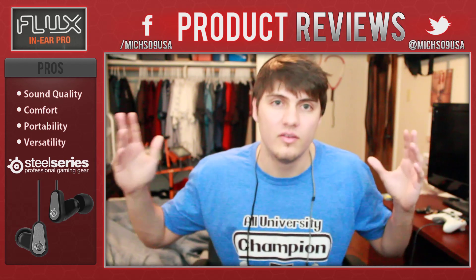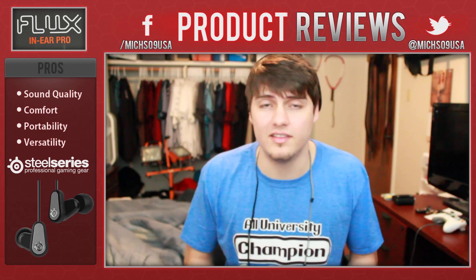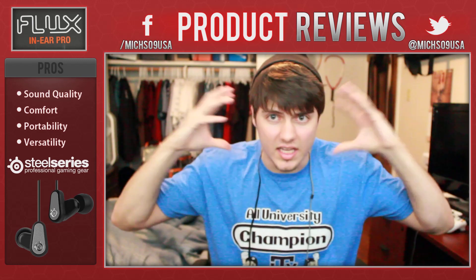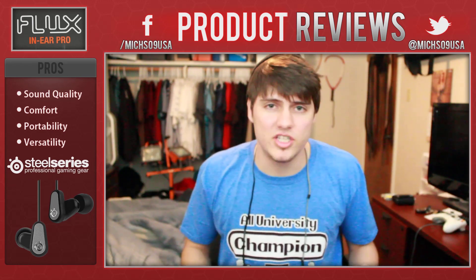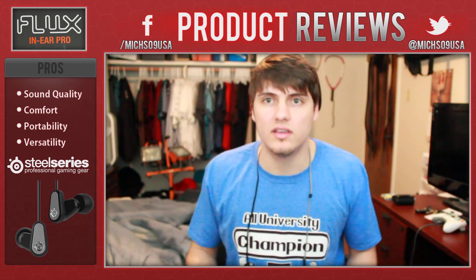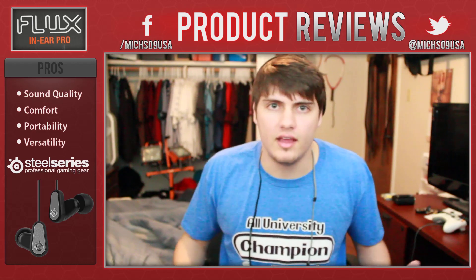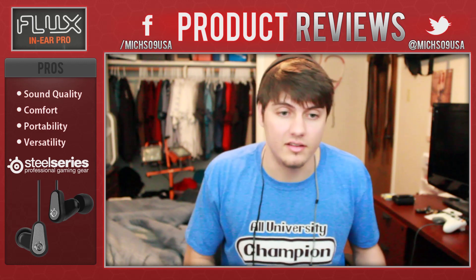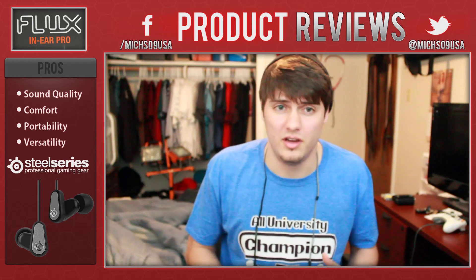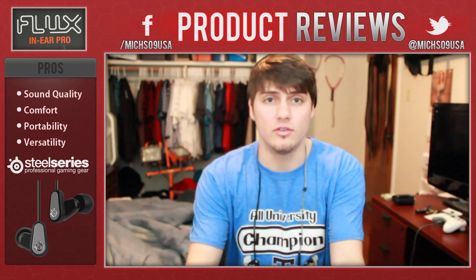We have the SteelSeries Flux In-Ear Pro, and I'm pumped to tell you more. With sound quality, the most important thing for me is how loud I can get it while keeping the quality. I want high-end quality, I want the bass giving me that wake-up call in the mornings before the gym. You need loud music to get pumped up. And with versatility — can you hit the other end? Softer songs, soft rock, the Beatles, high notes, low notes? This headset does it all.